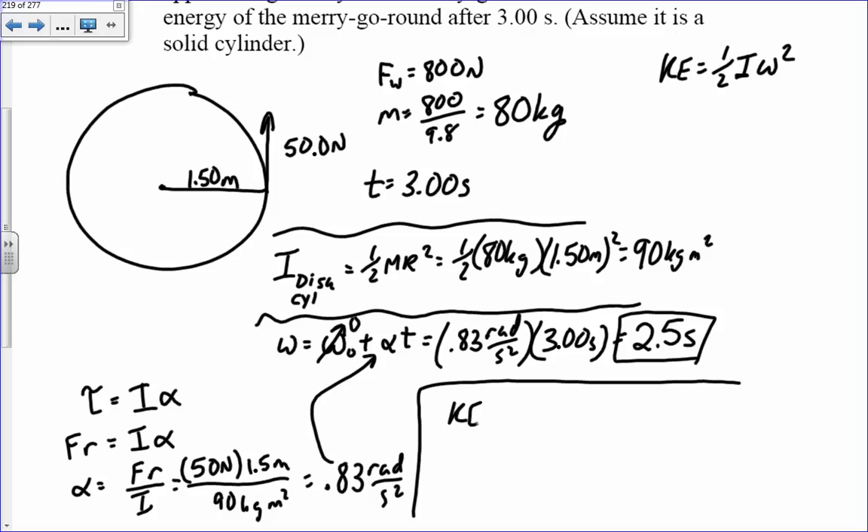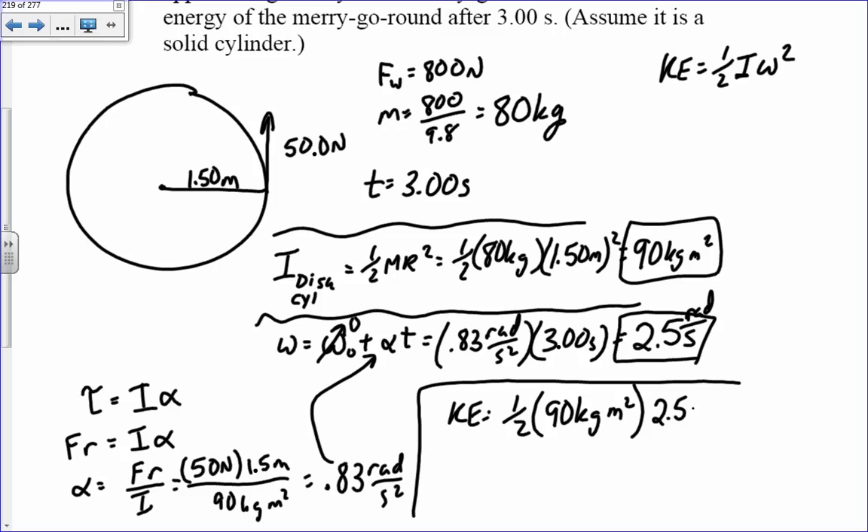Now plugging back in: kinetic energy equals one half times I times omega squared, which is one half times 90 times 2.5 radians per second squared, giving 280 Joules of kinetic energy.